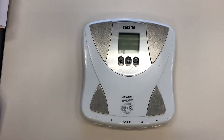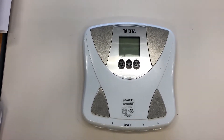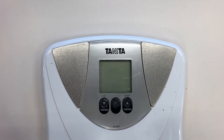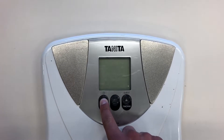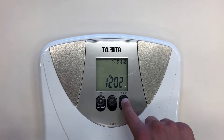First off, you have to program the BIA scale before you can step on as the participant, so we're going to show you how to do that. In order to set the date, while the machine is off, you have to press and hold the down button for three seconds, and then it's going to give you the option to change the year, so we're going to change that to 2019.